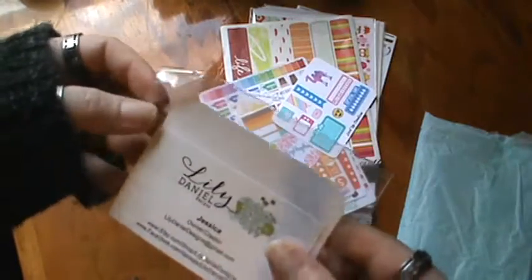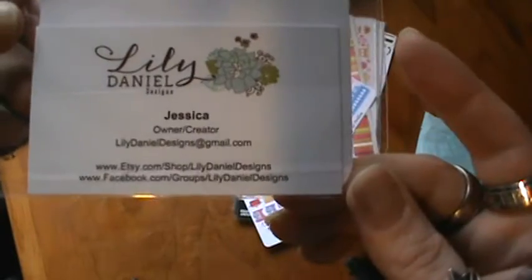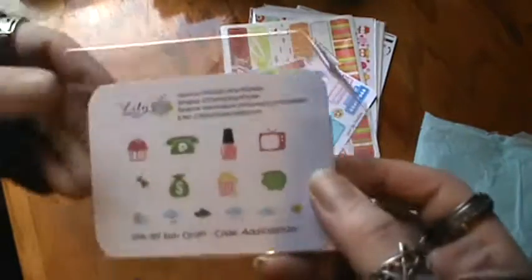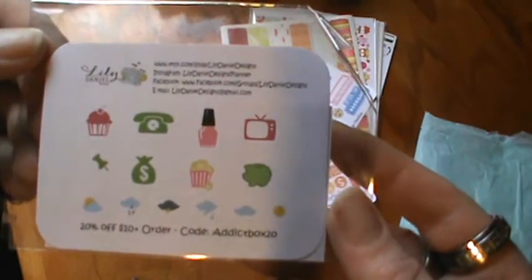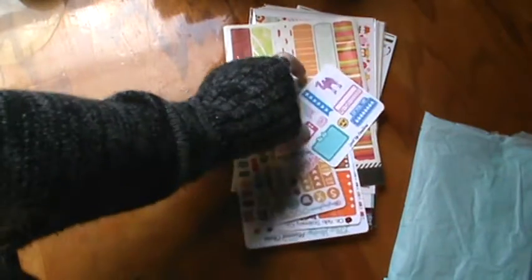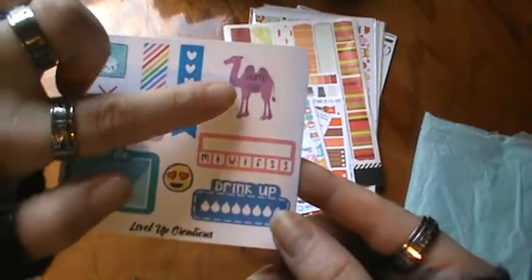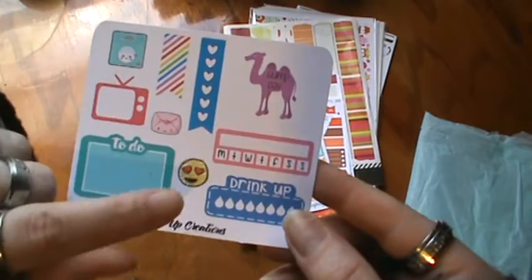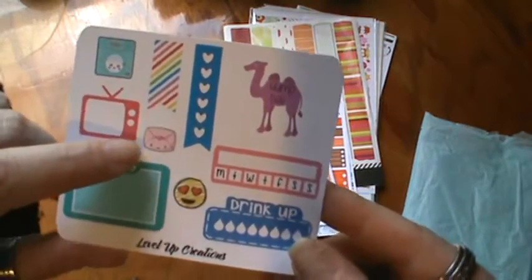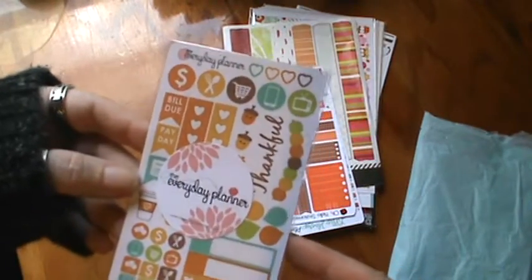There's a card here from Lily Daniel Designs — she has an Etsy shop and a Facebook, I'll put the links below. And there's her stickers — these are super cute, I really like these. And there's Level Up Creations — look at the little camel, that is so adorable. I love the smileys and the emojis — super cool. Look at the little envelope. And this is the Everyday Planner from EverydayPlanner.com.